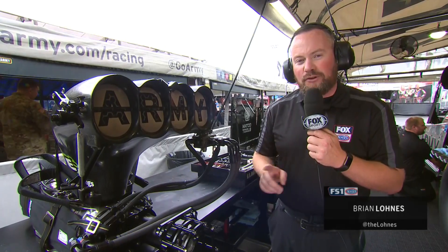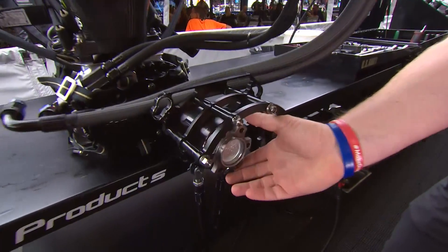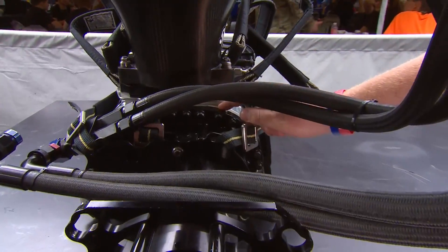On this week's JEGS How Does It Work, we're talking about top fuel superchargers. How does a top fuel supercharger work? Very simply — a belt is attached to a pulley that's mounted here in the front, and it spins what is a giant air pump inside this case.